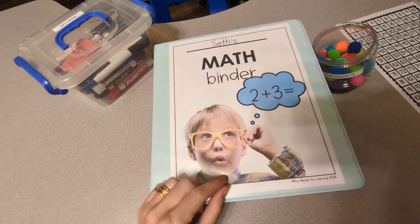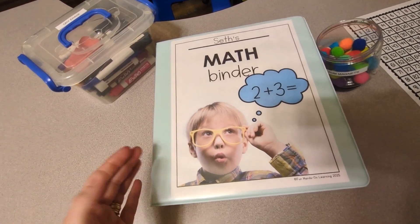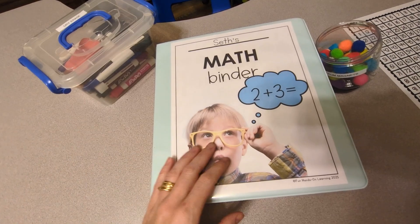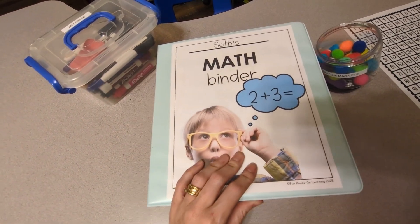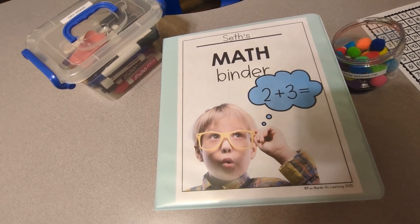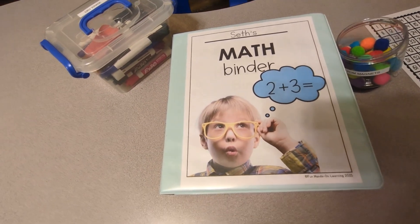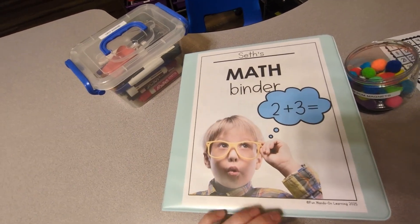If you are new to this channel, welcome! My name is Amanda. I'm a homeschool mom and a former elementary school teacher. I have eight sons, and we have been homeschooling for — I want to say this is going to be our 12th or 13th year. I have lost track!